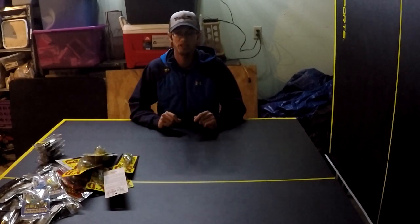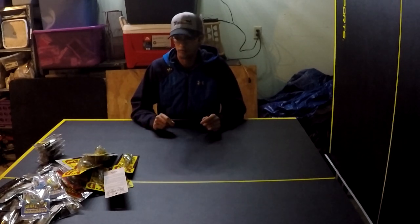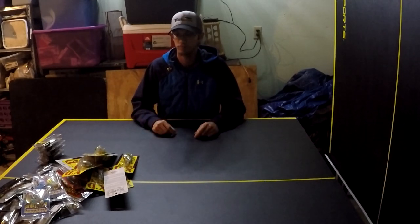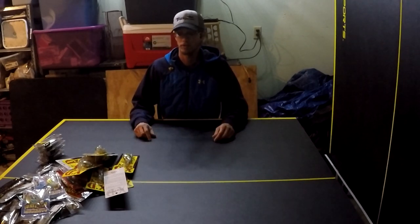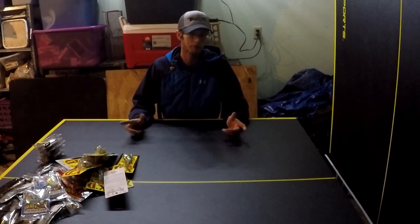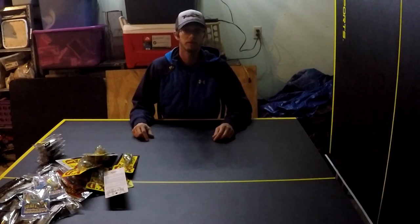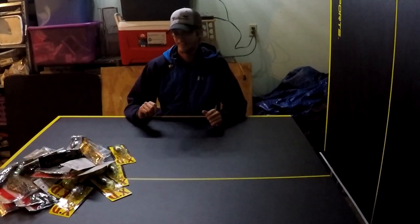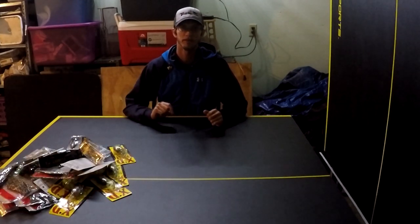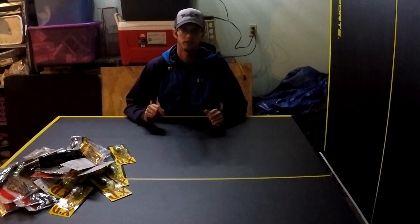That's my unboxing video. I hope it wasn't too boring — I wanted it to be informational rather than just a same old unboxing. I just wanted to do something that would actually help people. If you like what you see, I hope you subscribe, hit the like button, and leave a comment. All these products will be linked in the description below. Hope you have a nice day and I'll see you on the next video.